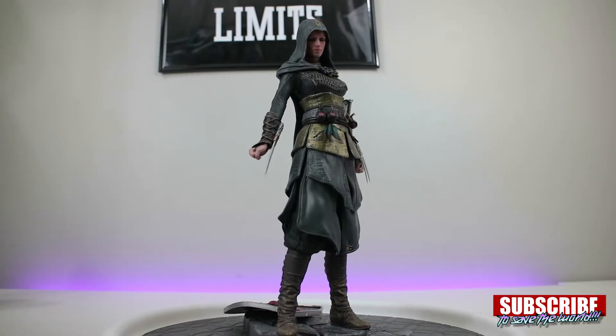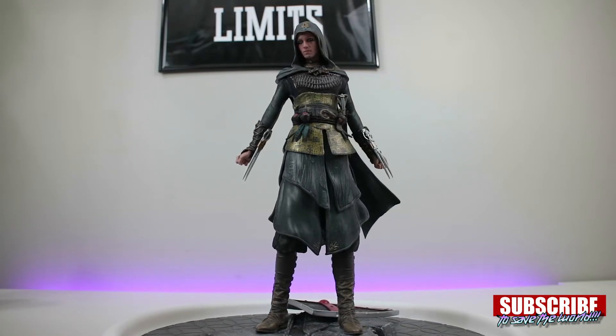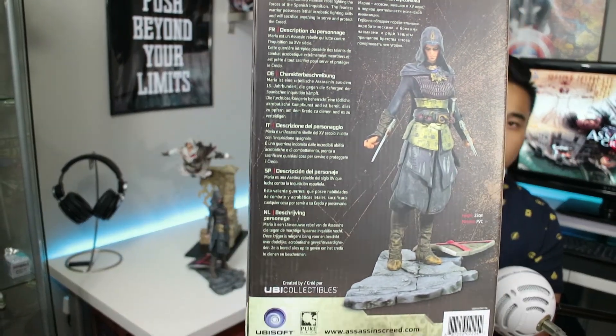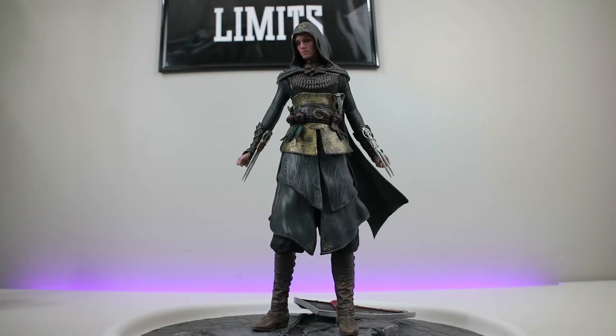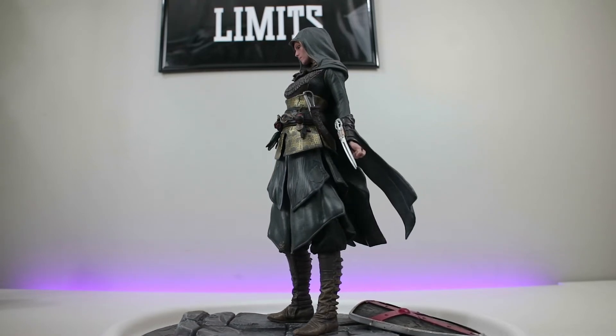The first one I want to talk about is this Maria PVC statue from Ubi Collectibles. I picked this up at EB Games up here in Canada, which is GameStop for y'all Americans. Ten bucks Canadian. That's a really outstanding price for this full statue — well, they call it a figurine on the box. I'm not a fan of Assassin's Creed, I don't follow it that in-depthly, but on sale for ten bucks, I'm a big fan.